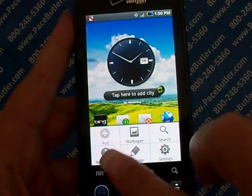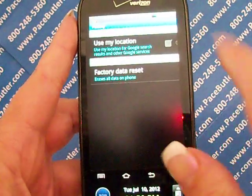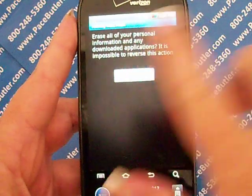From your home screen, you're going to tap Settings, then go to Privacy, Factory Data Reset, and tap Reset Phone, and then Erase Everything.